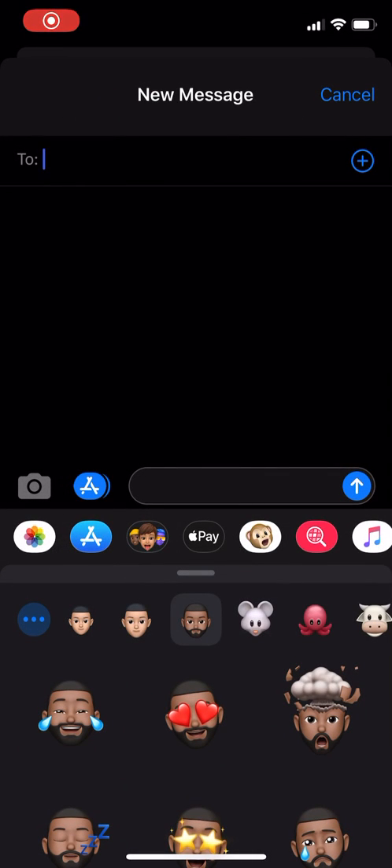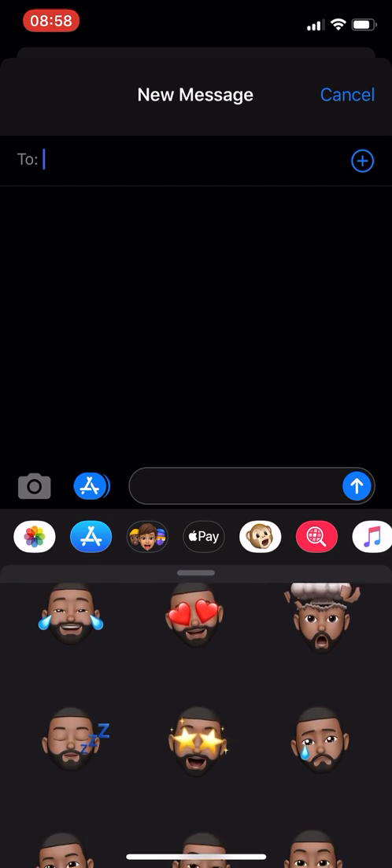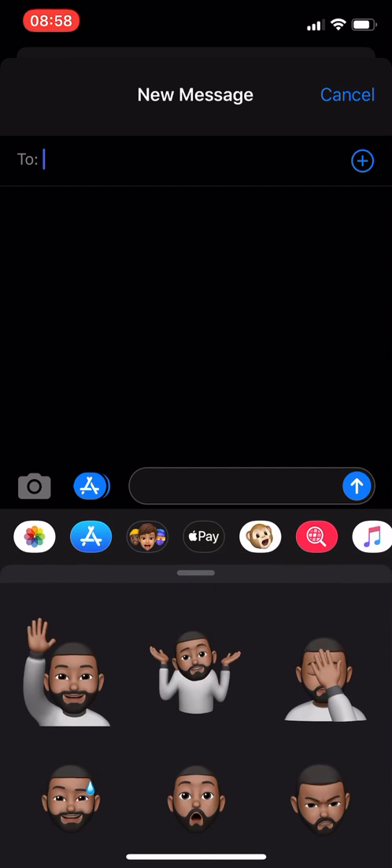Hey, what's going on guys? So today I just got a quick tip to show you guys on the iPhone iOS 13. Usually when you have your Memojis there's a basic white shirt they give you, and I'm just gonna show you how to change that color.